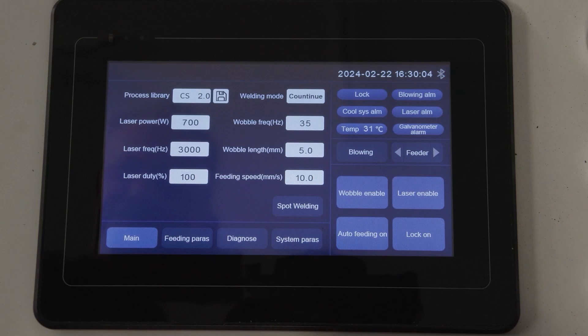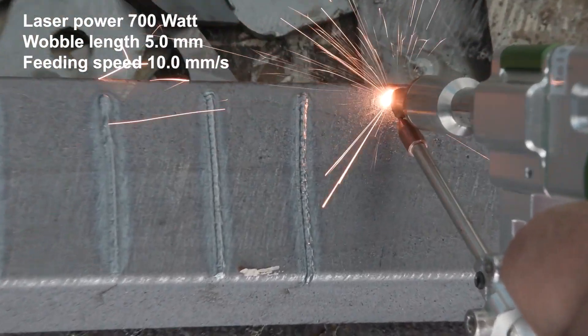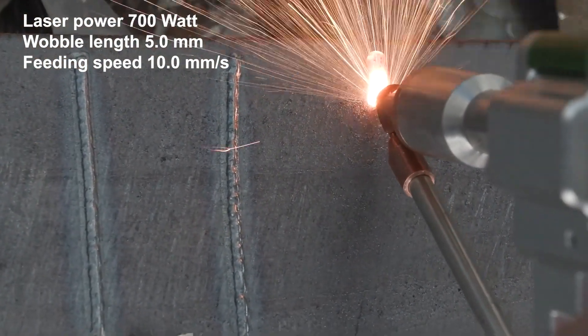In this example, the laser power is 700 watt, the wobble length is 5mm, and the feeding speed is at 10mm per second.